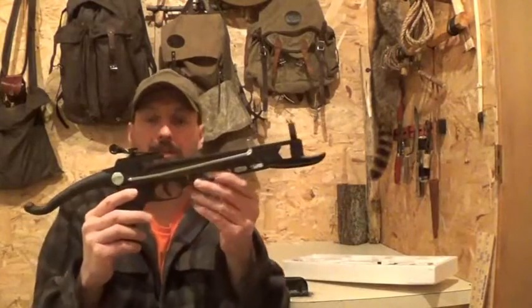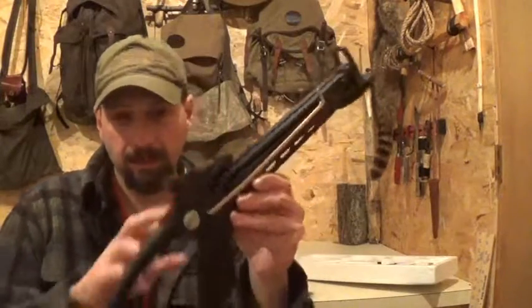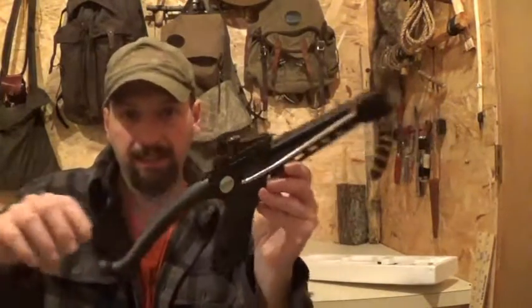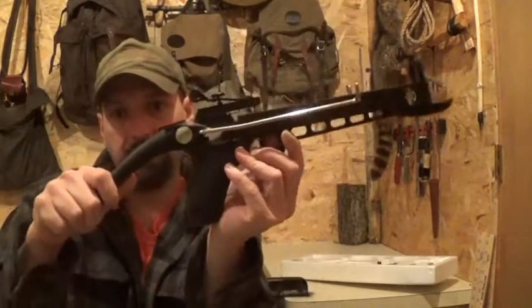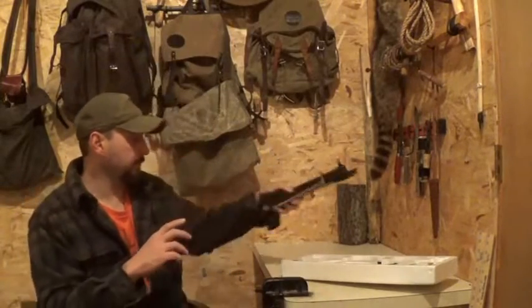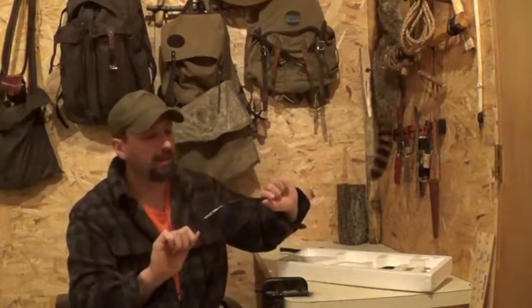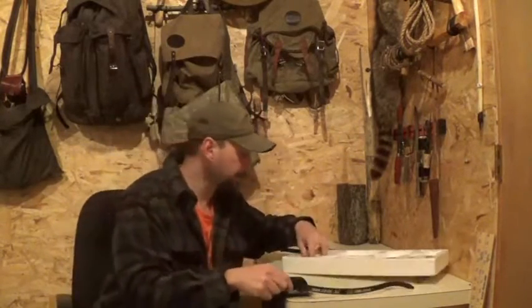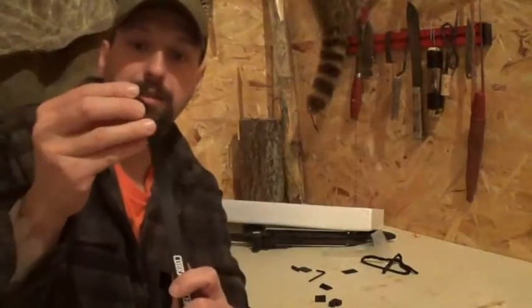Here's the body of the crossbow pistol. One of these was out in the store, so I could inspect it before I purchased it. This extension in the back is actually a cocking aid. There's a thumb release on top — you're going to push this in, and that's going to give you leverage to cock the pistol. The limb and the limb bolt are included in the box. In a smaller bag was the string and the knock ends for the limbs.